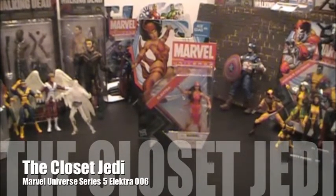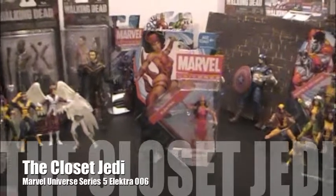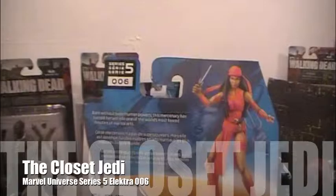This is the Cloud of Jedi here for another action figure review. Today I'm going to be reviewing a Marvel Universe Series 5 number 6 Elektra action figure.